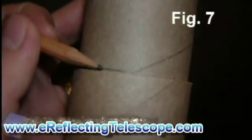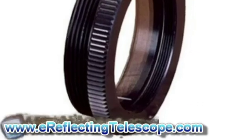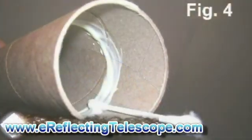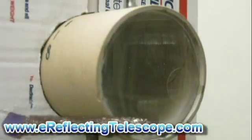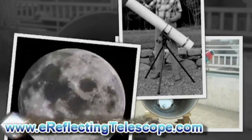Cut another small tube open, roll a small magnifying glass inside it, and tape the tube back together tightly. This magnifying piece should now be slipped into the first smaller tube, and be loose enough to move up and down but tight enough to stay in place without you holding it. And finally, place this optical unit into the 12 o'clock hole.